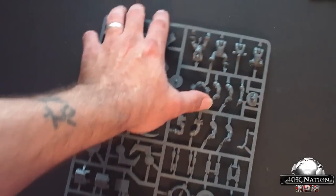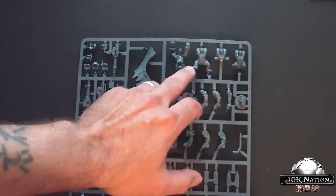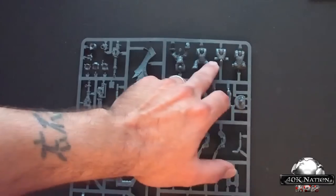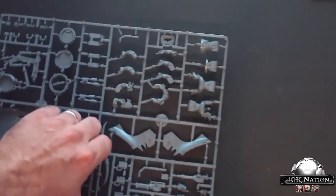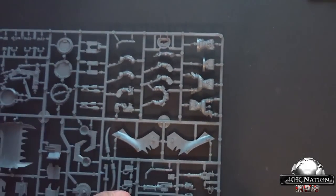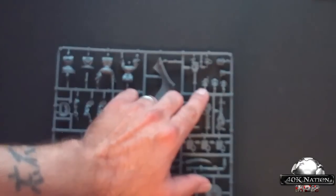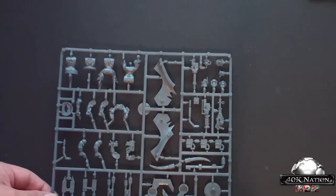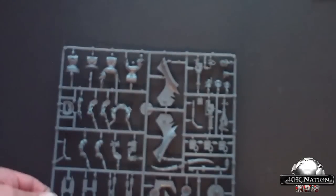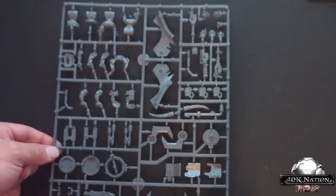Here are the bodies. Here are your two standing bodies for your big shooter positions, and these two are for outside the turrets. Flipping this over, we have our Ork heads: a commander head, a helmet head, a bare head, and a grot head that goes on a grot body which we've seen on one of the other sprues.